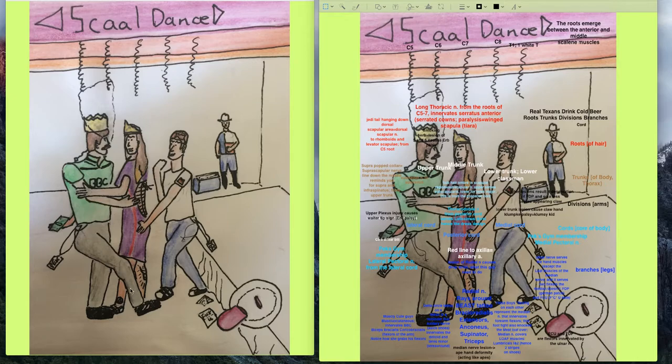Branches coming off the posterior cord include the axillary branch, represented by this leg, and the radial branch, represented by the other leg. For the axillary branch, there are Asics shoes representing it, plus a tattoo of a delta in a circle. The delta represents the deltoid muscle innervated by the axillary nerve, which is a branch of the posterior cord. The circle represents the teres minor muscle — also innervated by the axillary nerve — with 'circle' reflecting the Latin meaning of 'teres': round.